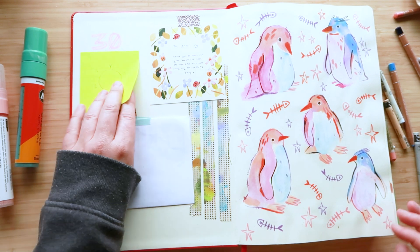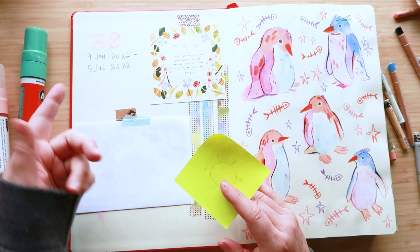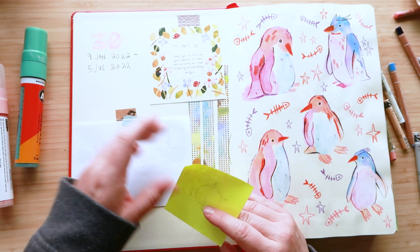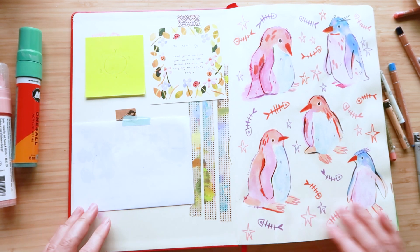I number them but I work on so many at a time I don't finish them in the order that I number them. This was started in January, finished today, so about six months it took to do this and I had about three or four on the go at the same time.